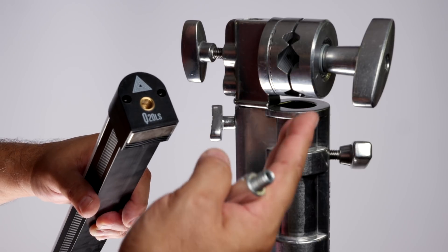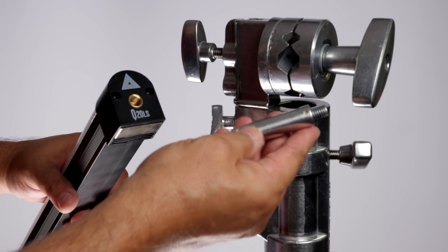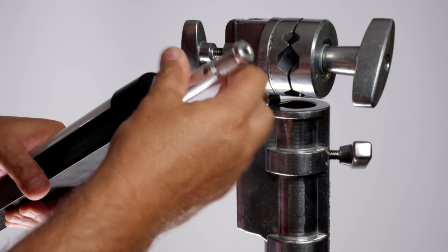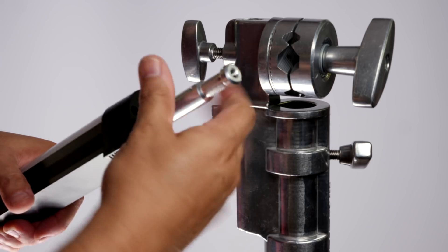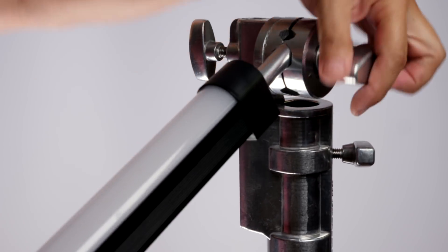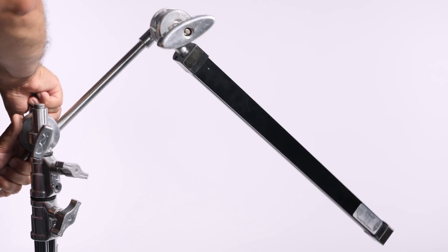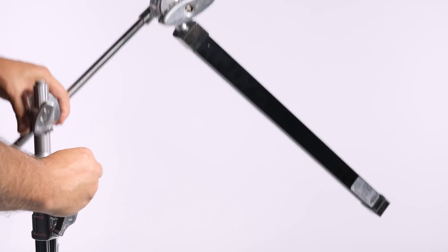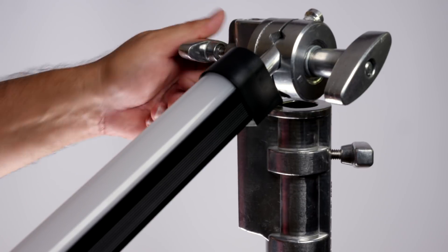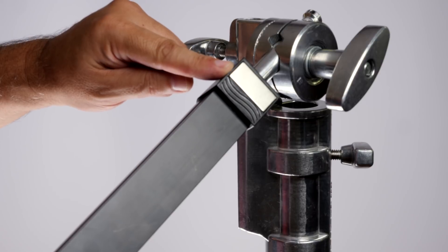If you want to mount it to a grip head or an arm, there's a 3/8-inch tap here. Just pick up a simple 3/8 pin and it screws right in, making it really versatile. You can attach it to pretty much any grip head or an arm, and fly it into your background. So this works really, really well — it's a great option. It makes working with these lamps pretty easy. You also have another option: on the bottom there is a magnet, and it works pretty well.